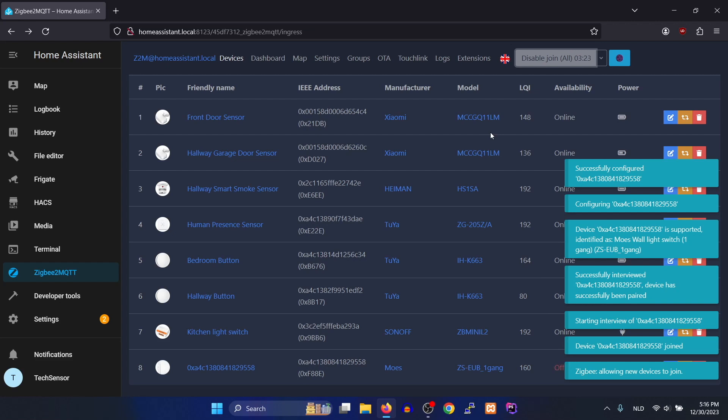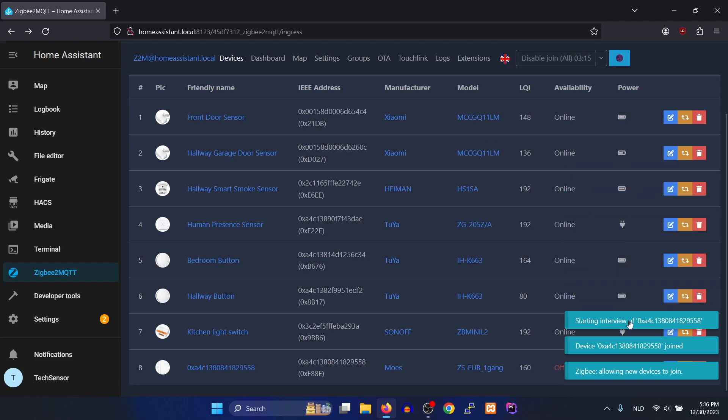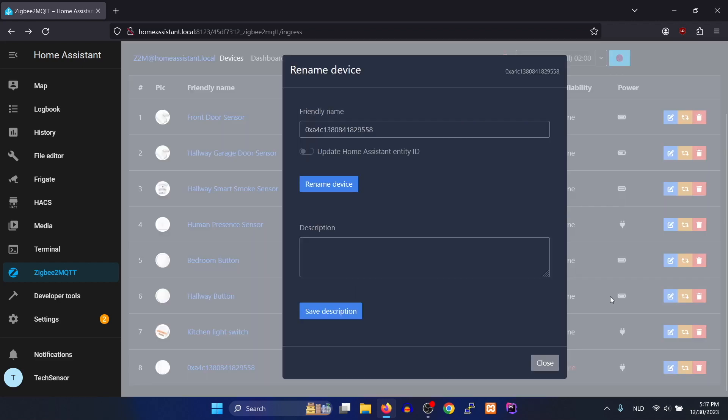Go back to Home Assistant and you'll see that Zigbee2MQTT discovered and configured a new device — that's the smart wall switch. You can give it a new name so you can easily find it.